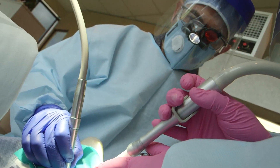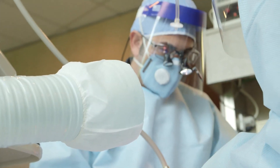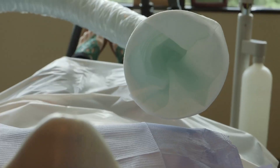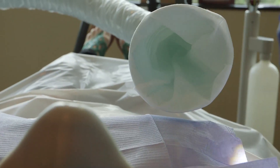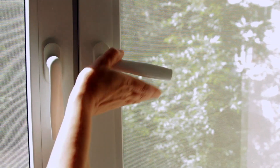Each room where mercury fillings are removed should have adequate filtration in place, which requires a high-volume air filtration system capable of removing mercury vapor and amalgam particles generated during the removal of one or more mercury fillings. If possible, windows should be open to reduce the mercury concentration in the air.